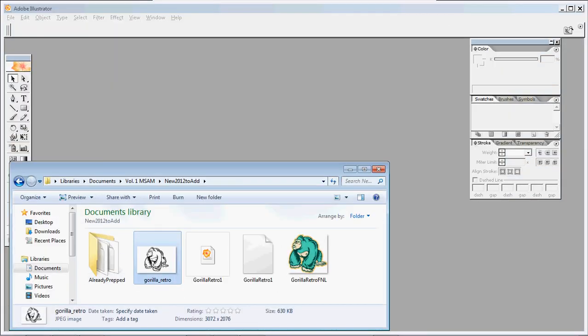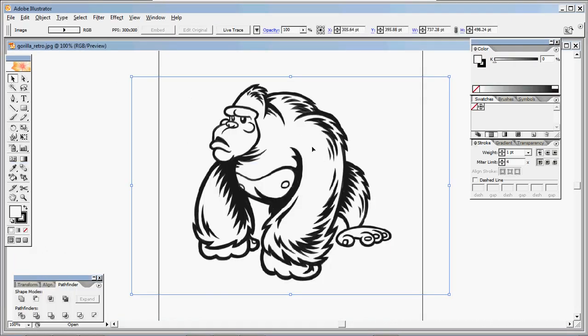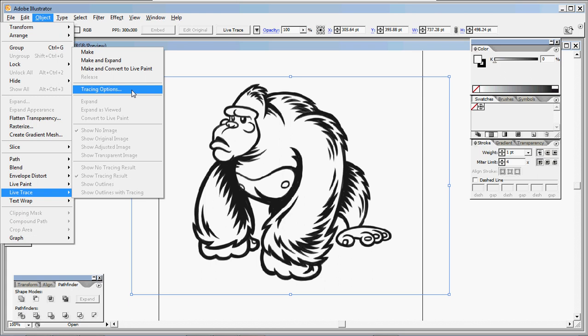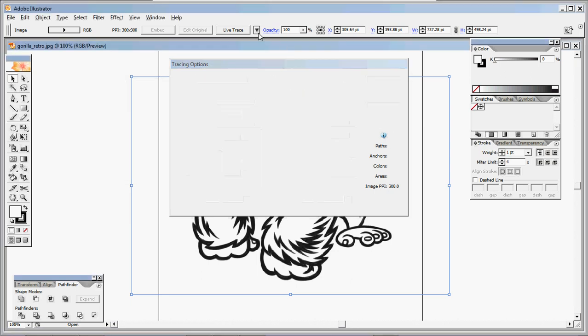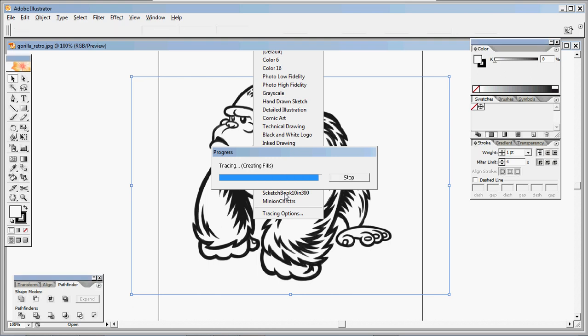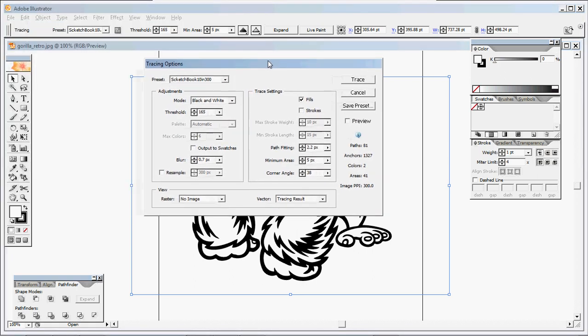I'm going to take my nice cleaned artwork at 200 to 300 DPI and just drag and drop that into Illustrator. I'm going to click on my image, go to Object > Live Trace, and click on Tracing Options. I already have a preset here, so I'll go to the little triangle near the Live Trace button and click on the preset, which will automatically vectorize the image. Let me go into those tracing options to show you what I use.